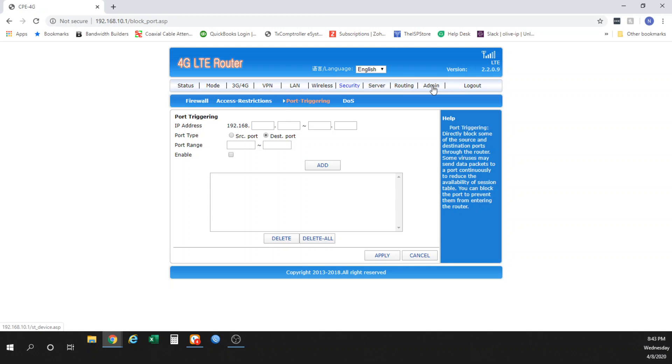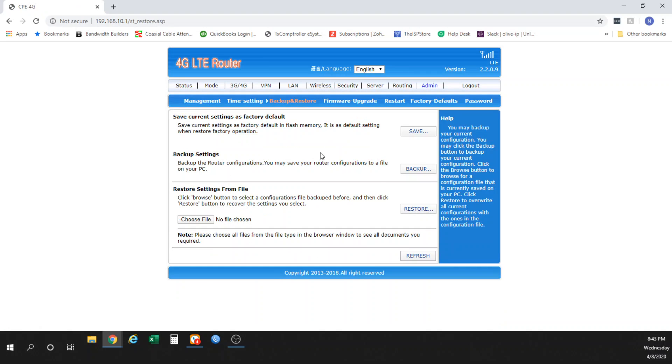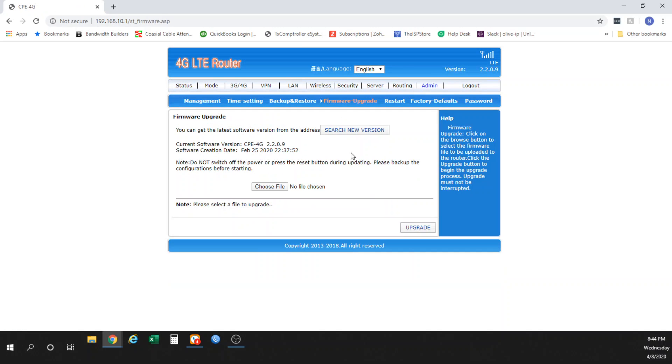In the admin section, you can set up UPnP — some applications will ask you to enable that — as well as NAT mode and similar settings. You can also do backup and restore. My recommendation is if you've changed the APN on your device, go ahead and save that as the default restoration file in case you ever have to reset the device. You can also do a firmware upgrade. At this time I'm not aware of any available firmware upgrades, but it's good to check in here once every six months or any time you're having an issue.